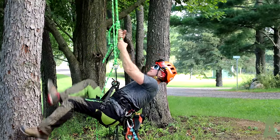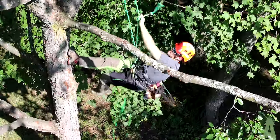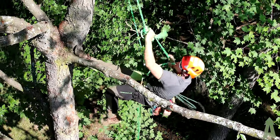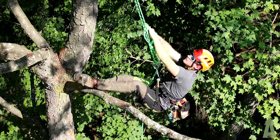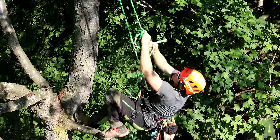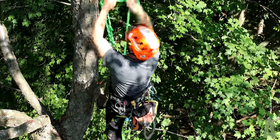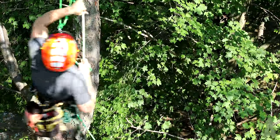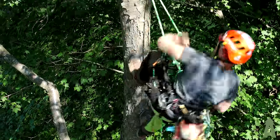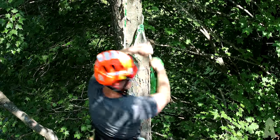Up the tree we go. As we approach our first toss location, I've been scoping out the next throw on my way up as I've been ascending. This tree has great limb structure — it's going to allow us to get right up in here with a nice gentle toss.